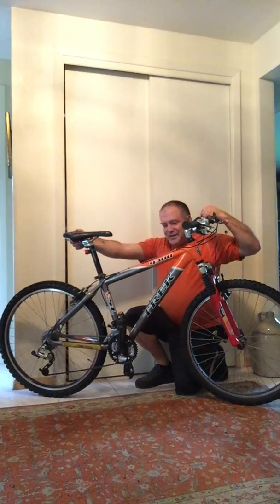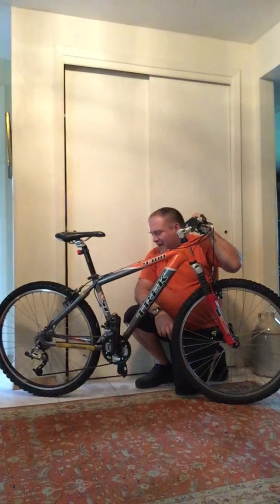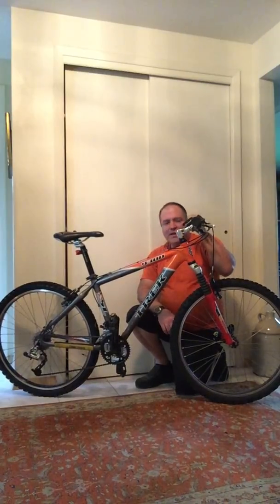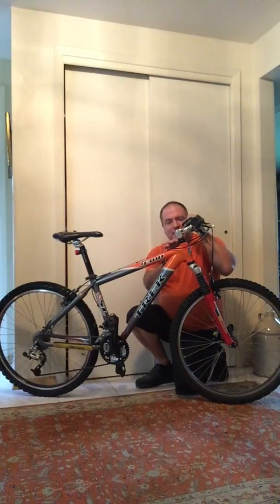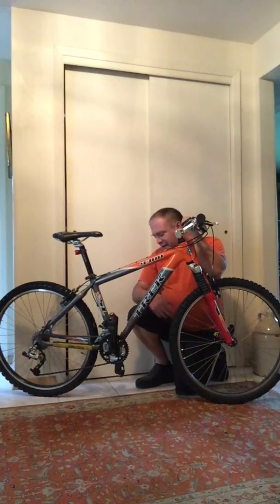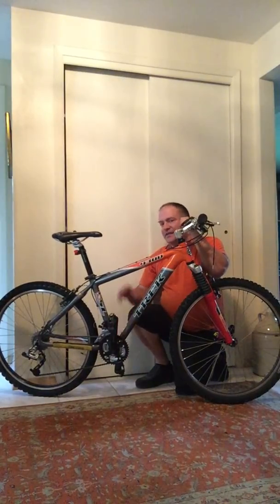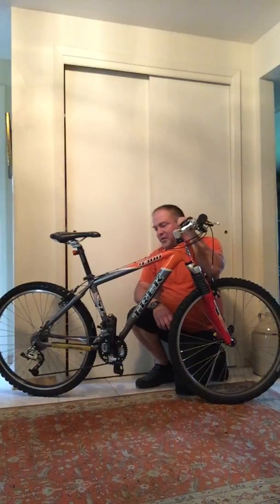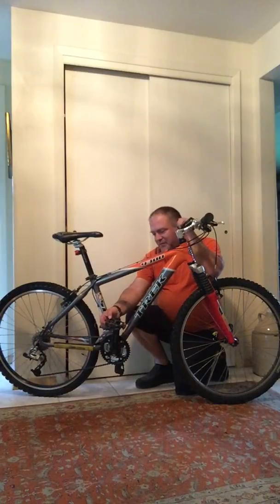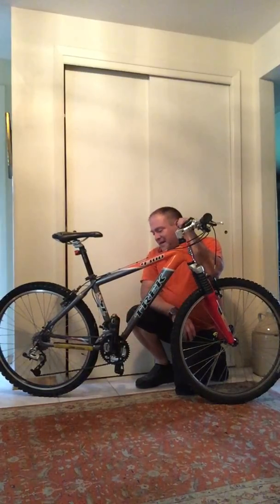Lone Rider here. This is the Trek 4300, almost complete. I've got the shifting set up just where I want it. The only things left are the headset — it's kind of a hotspot — I want to replace that with a better one when I have the funds. New cranks and bottom bracket are the same story. I have a pair of cool pedals, but it doesn't make sense to replace these until I have the cranks on.